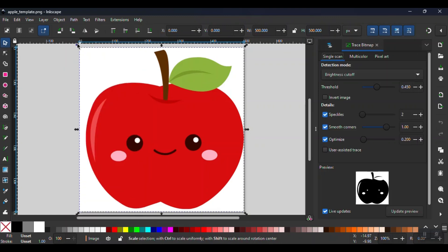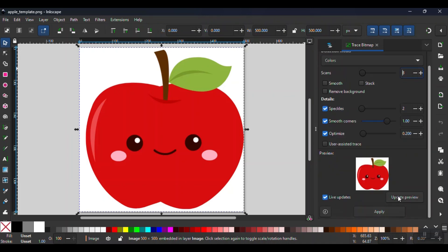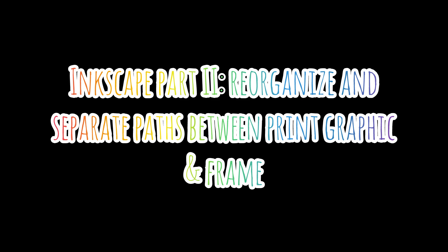This will open up the Trace Bitmap options in the right rail. Select Multicolor, then Colors from the Brightness Steps drop-down. You should see the same image in the preview. Click Apply at the bottom. Now I will go to the Layers and Objects pane in the right rail to see all the paths that were created from the trace.